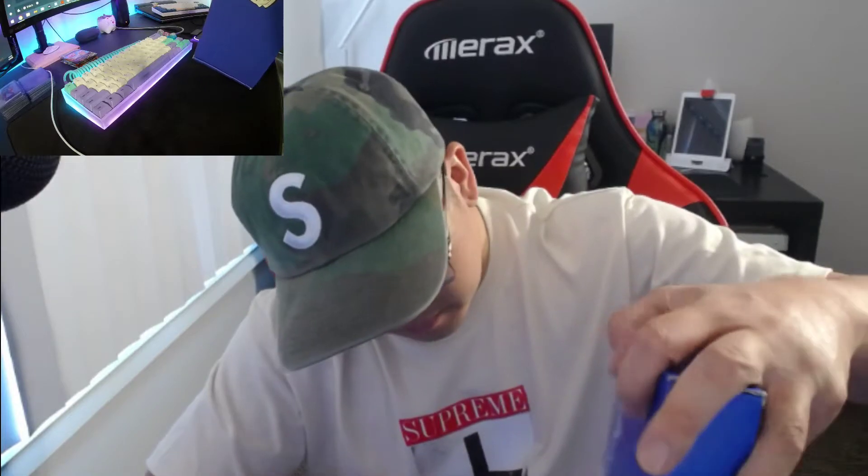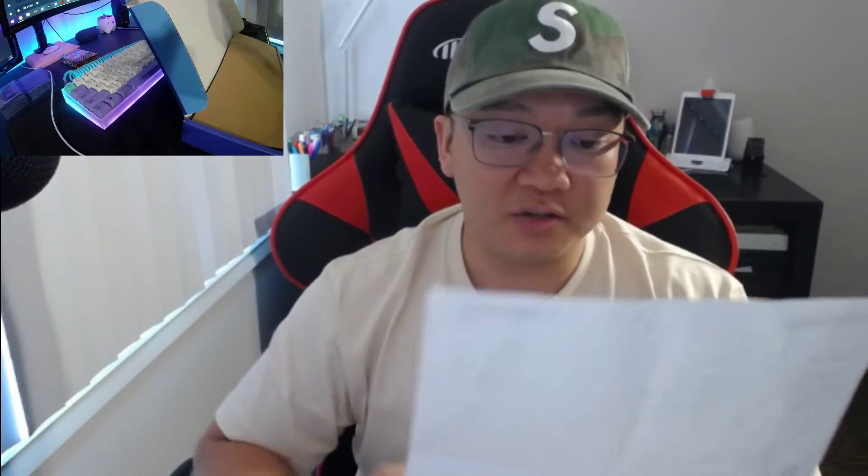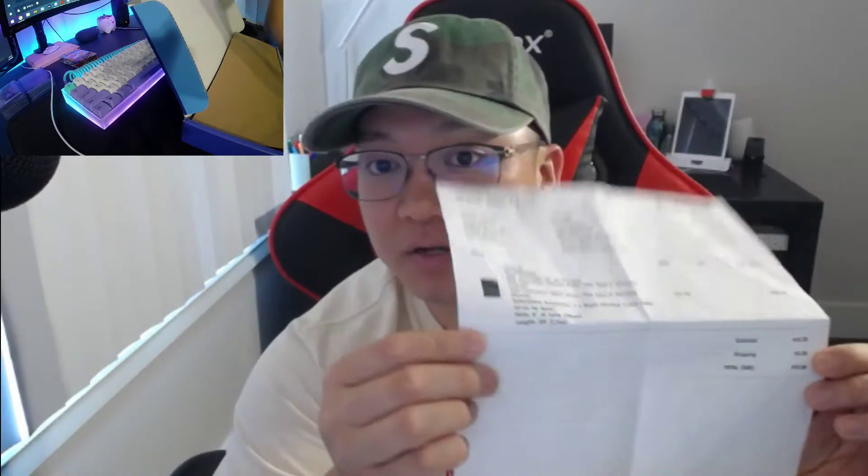It's from Austin, Texas — locally here in America — so if you want to order from them it's not gonna take too long. The Laser V3 came out to be $73 with the USB connector, detachable connector, and a five-foot cable on the other side.